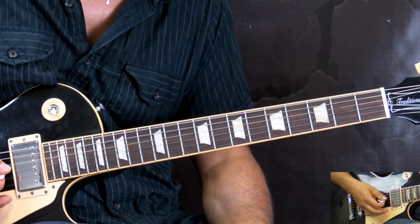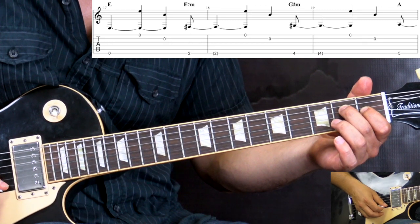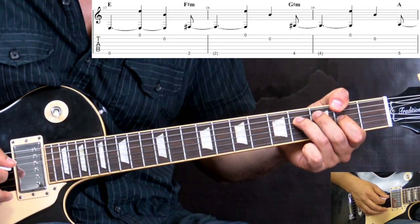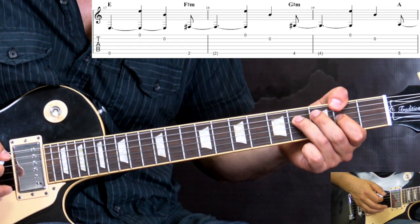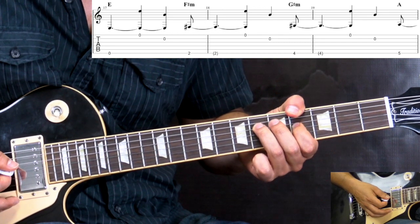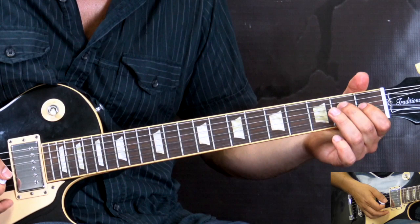The second guitar is the clean guitar, adding some other notes. If you combine both, basically you play the lower strings and then add the high E and B strings open. When we go to F# minor, it's predominantly the low E string — you can add the octave to make it a bit thicker, and the high E and B are again open. Same for G# minor. When we go to A, the high E and B strings are played as part of the chord. All together it goes like this.